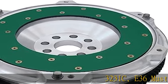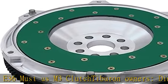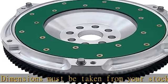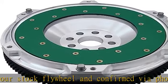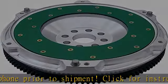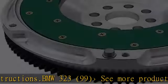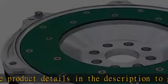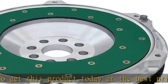BMW 323 IC, E36 M3 Clutch Flywheel owners: dimensions must be taken from your stock flywheel and confirmed by phone prior to shipment. Click for instructions. BMW 323, 1999 — see more product details in the description to get this product today at the best price.